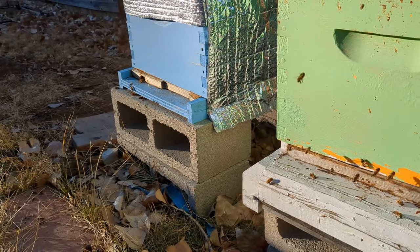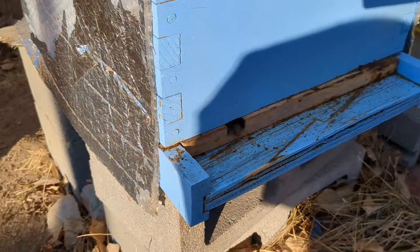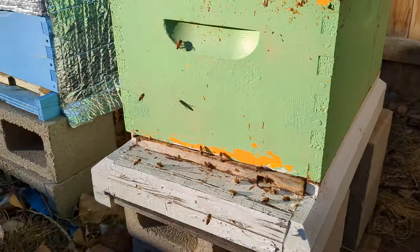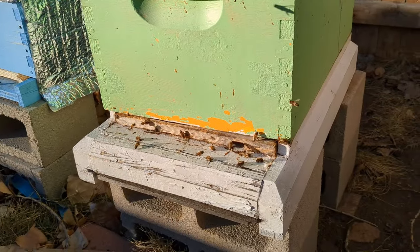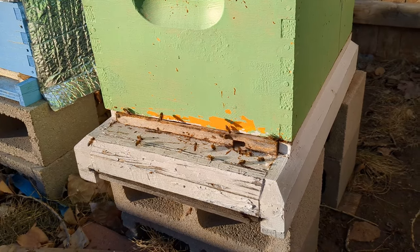There are a couple things you want to look for in the winter, so let's talk about those right now. The first thing is: are your hives flying? All four of my hives are flying — they were flying a lot better about an hour ago. We're starting to hit a little bit of dusk here, so they're finding their way back home. The ones that are still in the sun are still flying, so that's the first thing you want to look at.